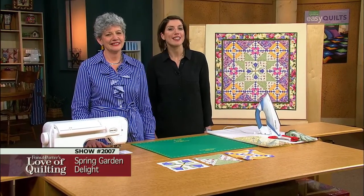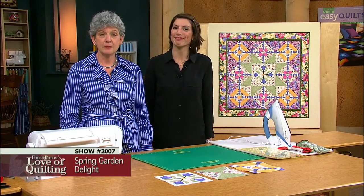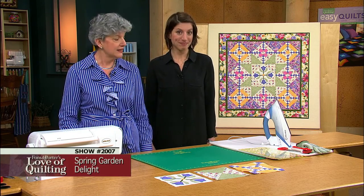Quilters are so often inspired by the seasons. The quilt on today's program is a virtual spring bouquet. It was designed and made by quilter Dawn Stewart and it's called Spring Garden Delight.